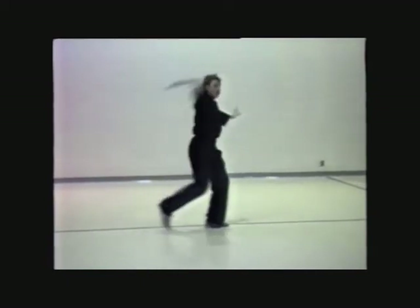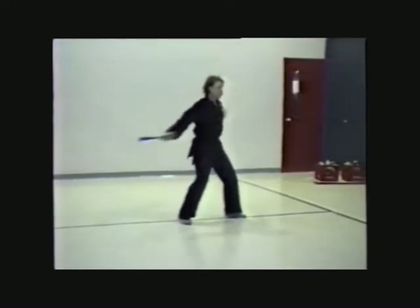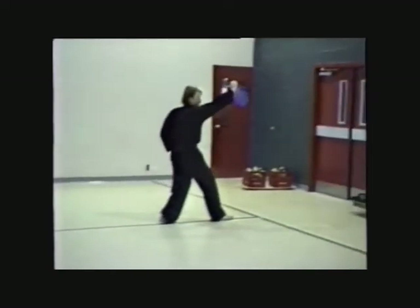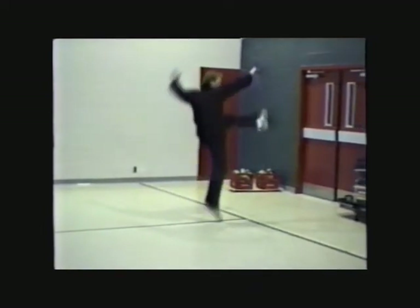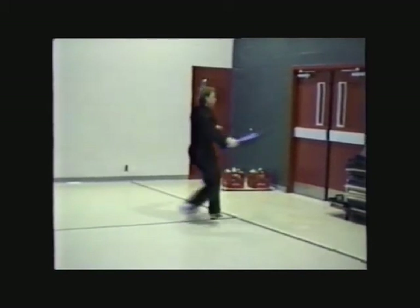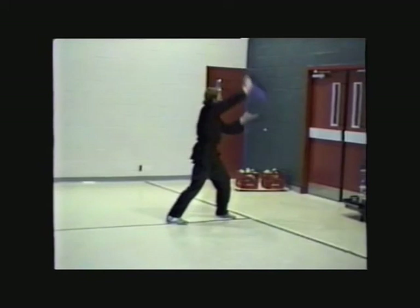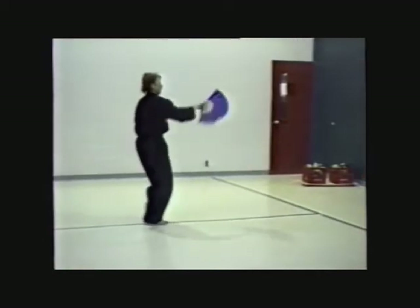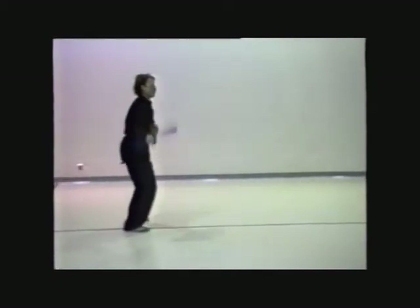Only the most trusted students would be taught the true applications behind the technique. In this way, the style's most important techniques were kept secret. In addition to the hidden techniques, forms also include movements that have no combat applications. These include breathing exercises, stretching or conditioning exercises, religious, symbolic, and dramatic gestures, dirty tricks, and finesse techniques. Because they contain many hidden meanings, classical forms are like a puzzle that can only be solved by persistent study. Even after years of practicing a form, a sudden flash of insight will reveal new applications and principles.